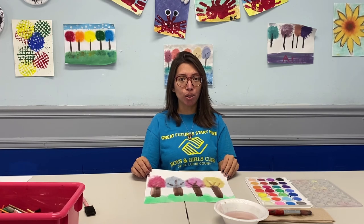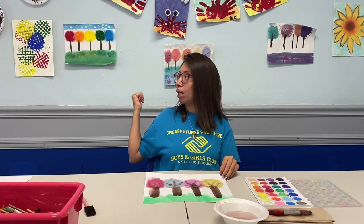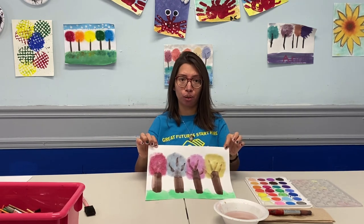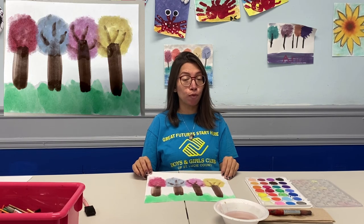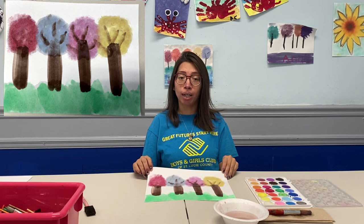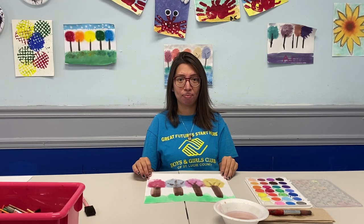I hope you guys had fun doing our watercolor trees with Miss Alex and I. Behind me are a couple more examples you can do. We decided to do a quick one so you can enjoy it with your family and siblings. If you like what you see, please comment below and tag us on Boys and Girls Club of St. Lucie County. Did you know there are over 50 videos just like this on our website at bgcofslc.org under video archives? It includes science experiments, trivia, workout videos, and storytime. Go check it out. See you next time, bye!